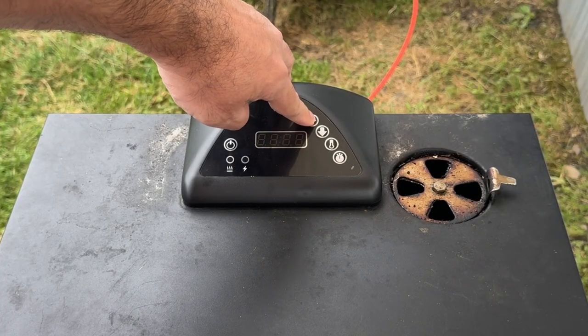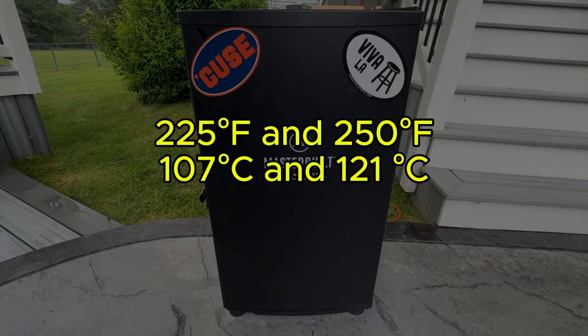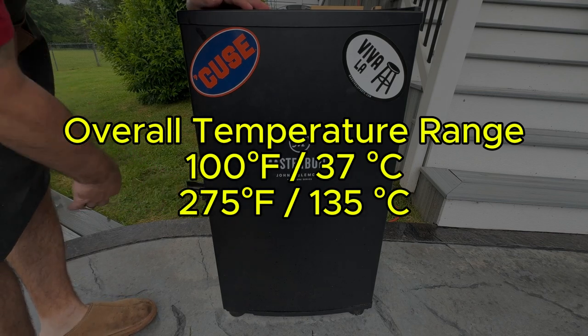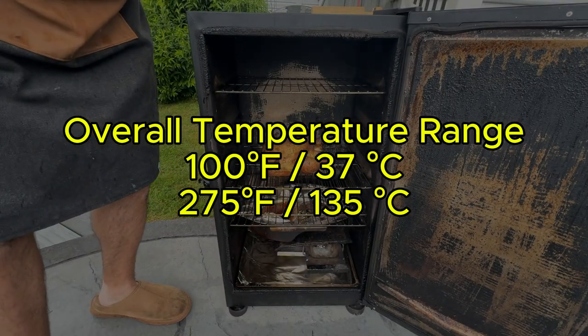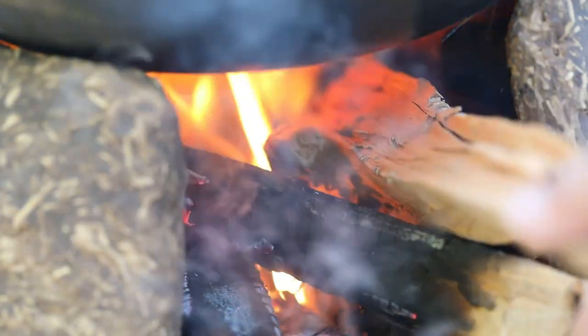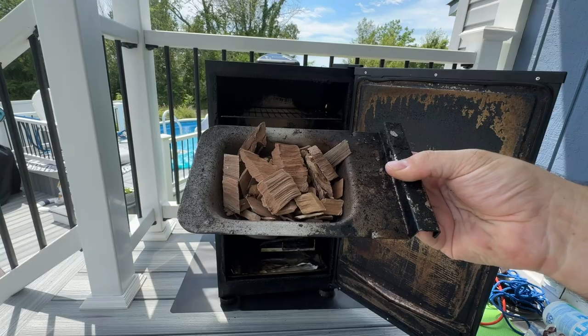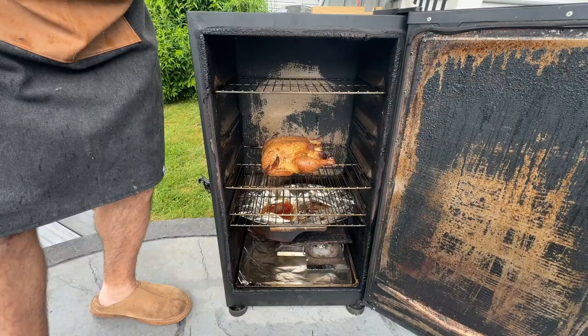In regards to how to set the temperature on a Masterbuilt electric smoker, use the control panel to set your desired temperature. For most meats, a temperature between 225 and 250 degrees Fahrenheit works well. On most Masterbuilt electric smokers, the temperature range is anywhere from 100 to 275 degrees Fahrenheit. As for how often you should add wood chips, add a handful every 30 to 45 minutes to keep the smoke steady.